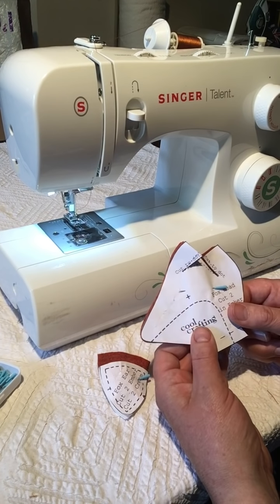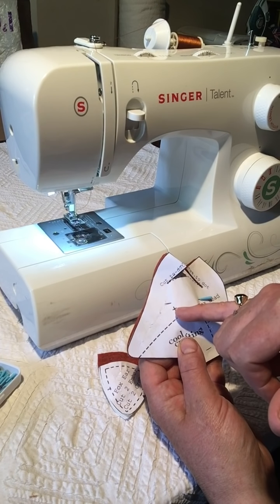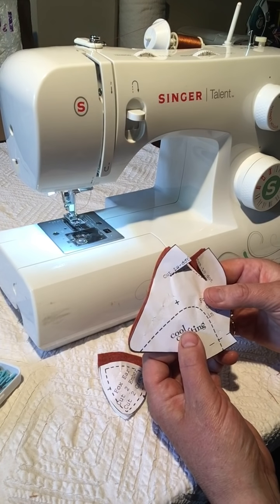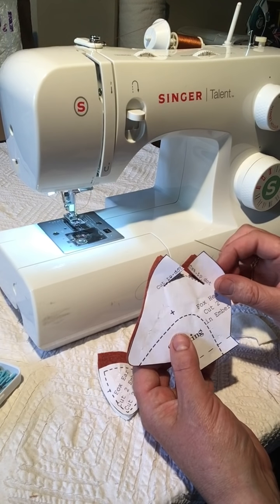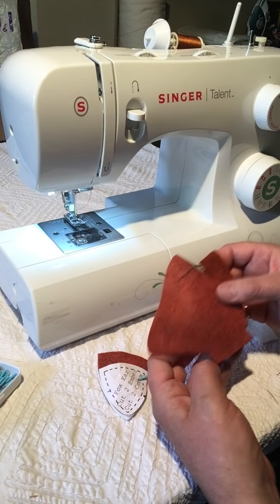You can unpin your pattern piece from this point. I don't bother marking the eye at this stage — you could do that with a tailor's tack if you wanted to, or just measure it up later. The dash line here shows you where the jaw piece is going to go, but you don't need to mark that either.